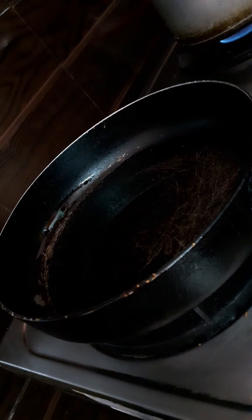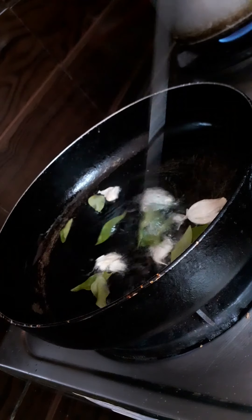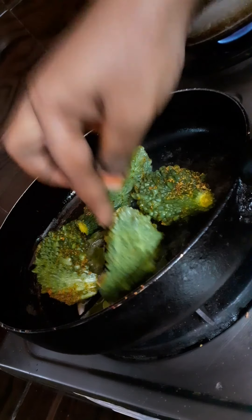I prepare to cook my garlic and fry it. I fry my garlic on high heat.